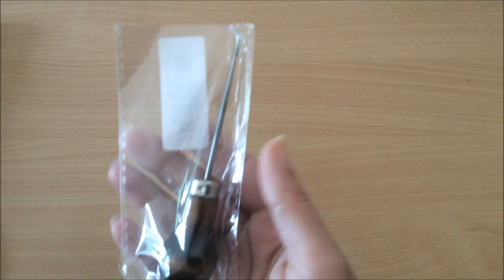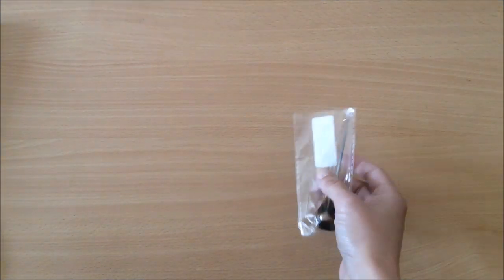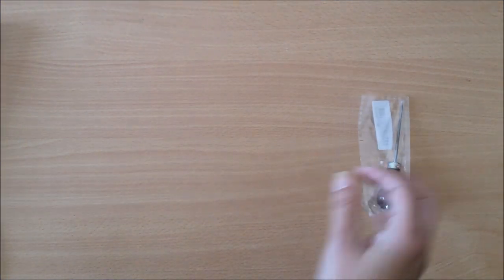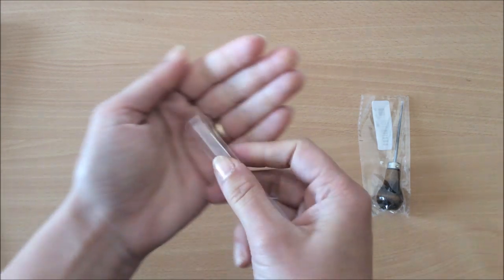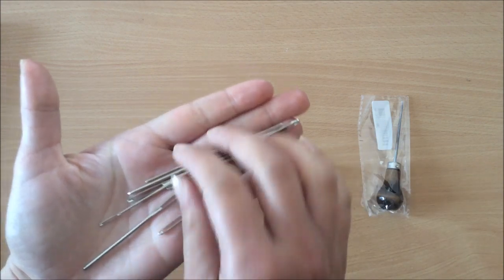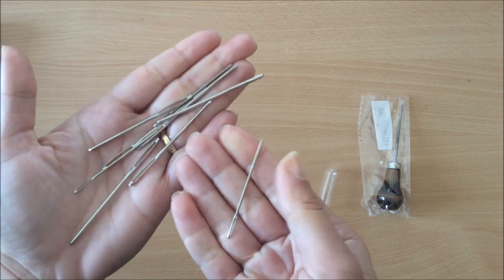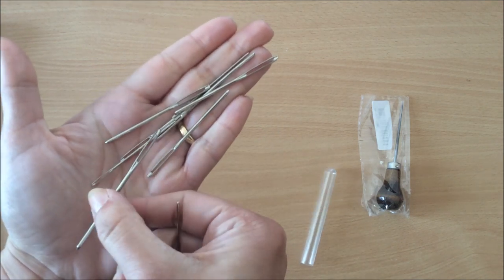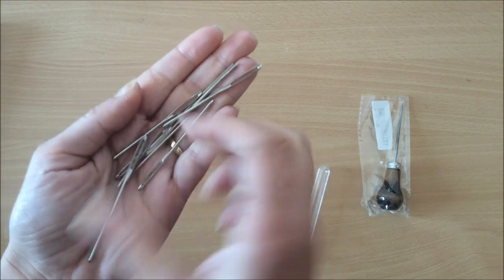Let's start with the essentials. In the kit you will find an awl — we need these to punch holes into our signatures. You will also get a selection of nine bookbinding needles in different sizes, so you will find thinner needles like this and thicker needles like that. I tend to use a needle like this for most of my bookbinding.